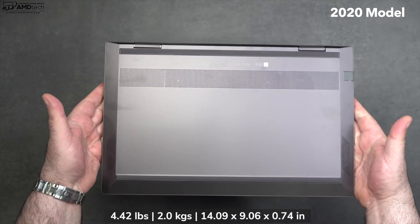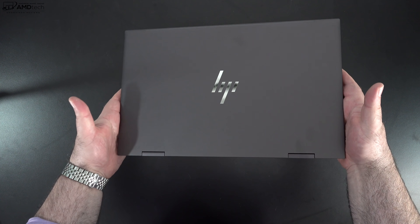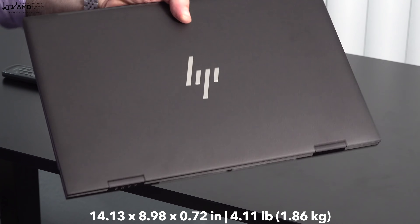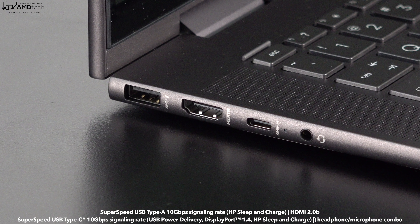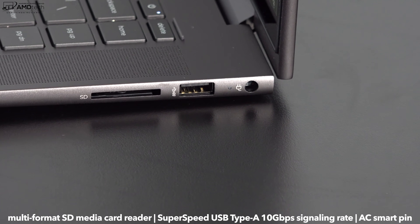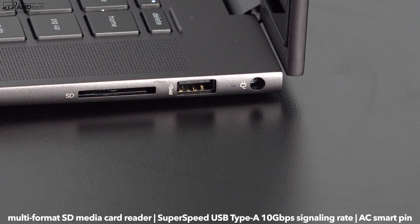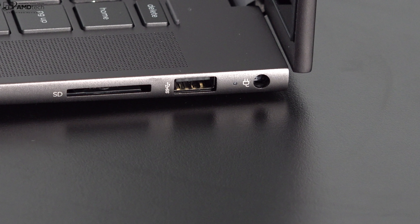The old body style will be a little heavier than this year's redesign. This 2021 model has the Nightfall Black color, a sleek modern look, and a premium all-metal design. At 4.11 pounds or 1.86 kilograms, it's lighter than the 2020 model. On the left side are a USB-A port, an HDMI 2.0b port, a USB-C port that does data, charge, and display out, and a 3.5mm audio combo jack. On the right side is a full-size SD card reader — cards sit flush — a second USB-A port, and the power port. There's no USB 4 or Thunderbolt 4 since this runs AMD Ryzen, but it's still a solid port selection.